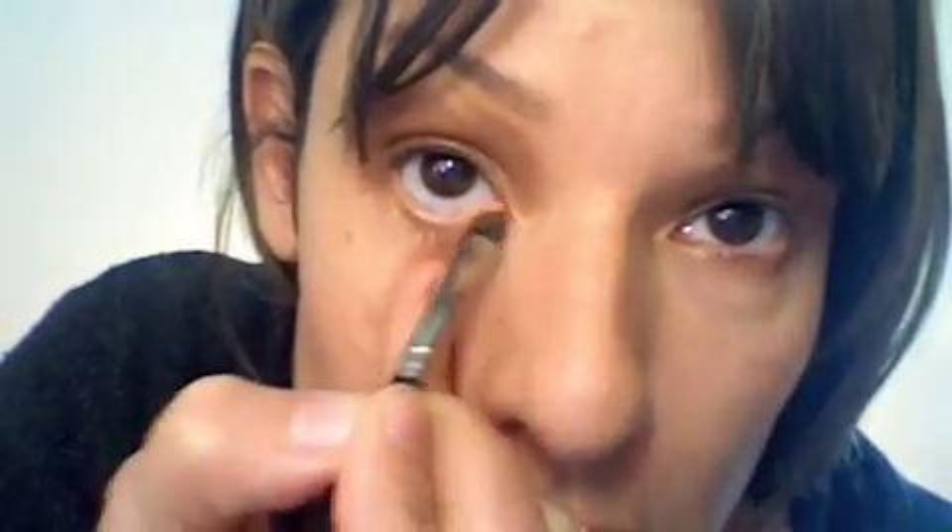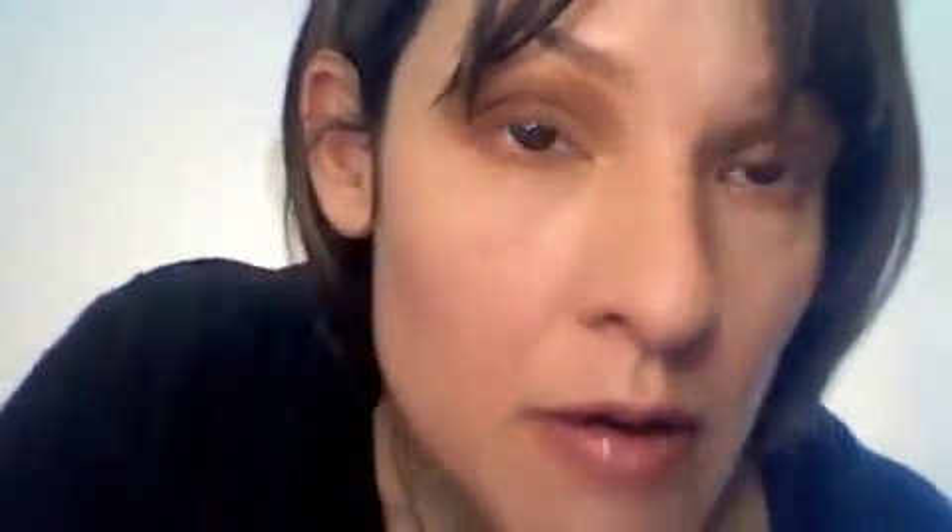I'm going to go back to the first small angle brush, the one I was working under my eye with. Pick up the product, tap the excess off, and then I'm going to go into the inner rim. Going in there, rocking it out, placing it in there. I want it to look smoldery and sexy.